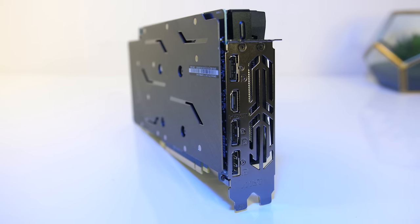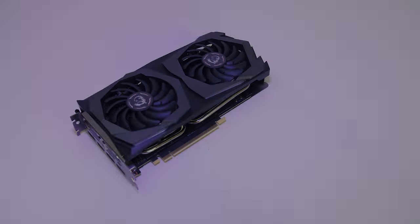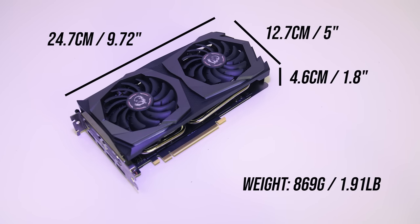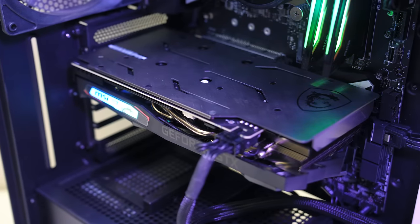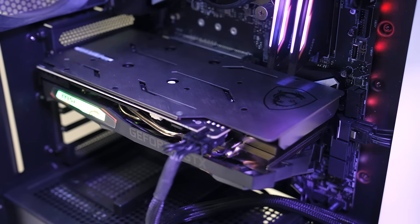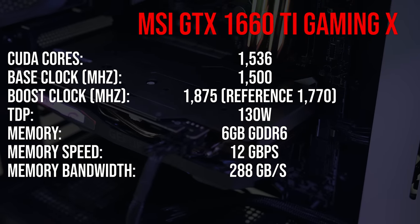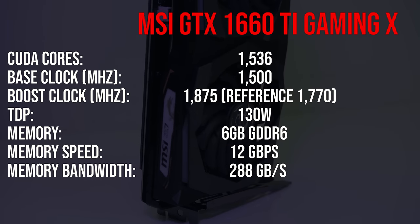For the I/O we've got three DisplayPort 1.4 outputs and a single HDMI 2.0b port. The card is on the smaller side compared to others I've covered recently, just under 25cm in length, 13cm tall and 4.6cm wide, making it a two slot card, weighing in at 869g or 1.9lbs. The 1660 Ti is Nvidia's first graphics card with their new Turing architecture to not feature RTX, so it's both cheaper and branded as a GTX card. This also means we've still got the benefits of GDDR6 memory, of which there's 6GB, and here are the rest of the specs.